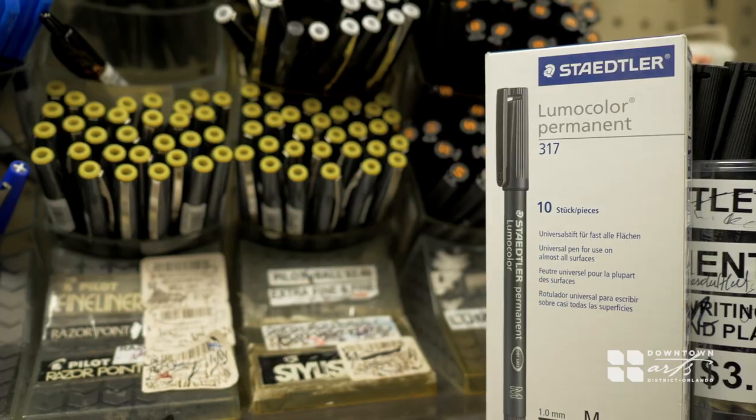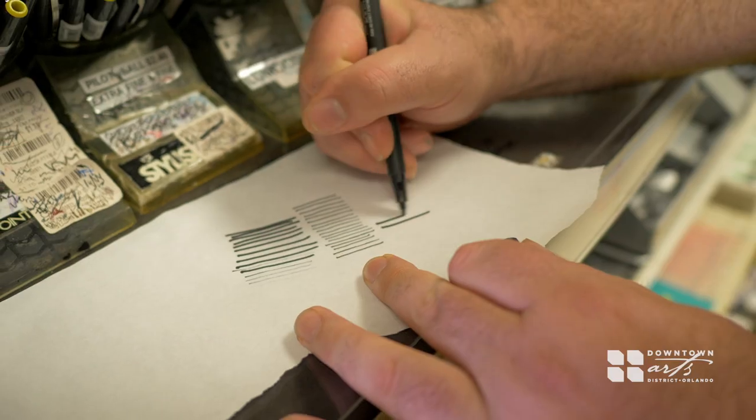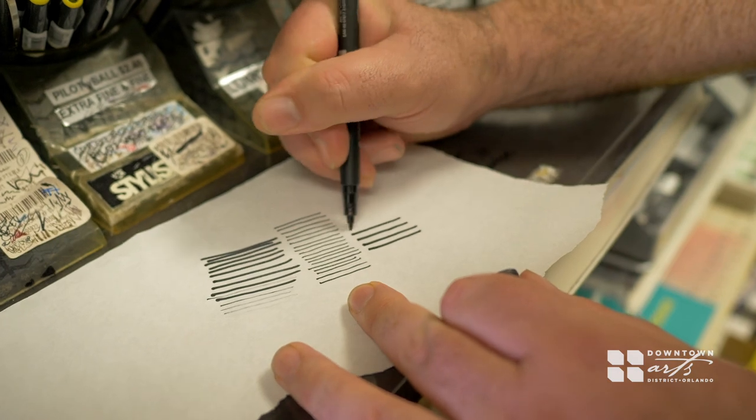I'm checking out these Staedtler pens. What's great about the Staedtlers is that they're waterproof and they're really, really thin to get those thin lines for detail, and they last long.